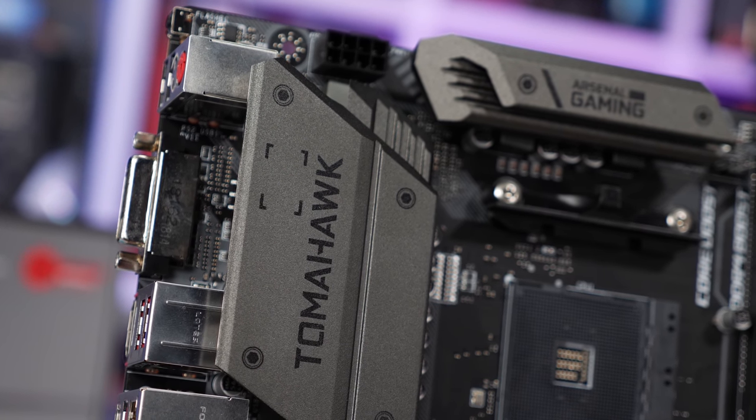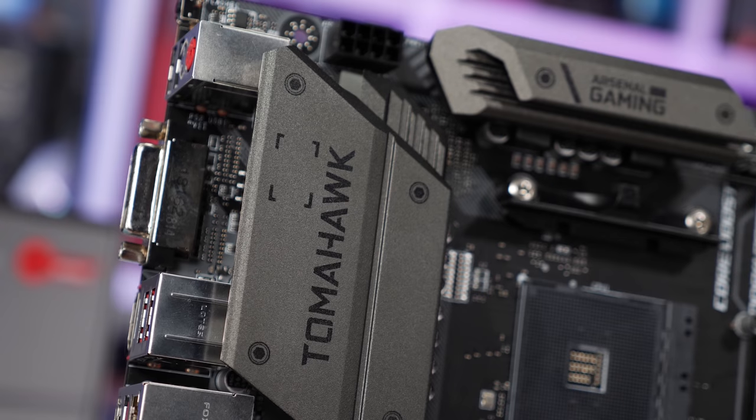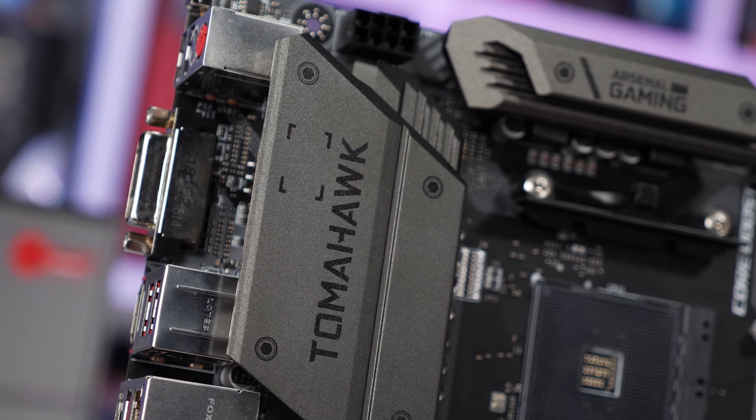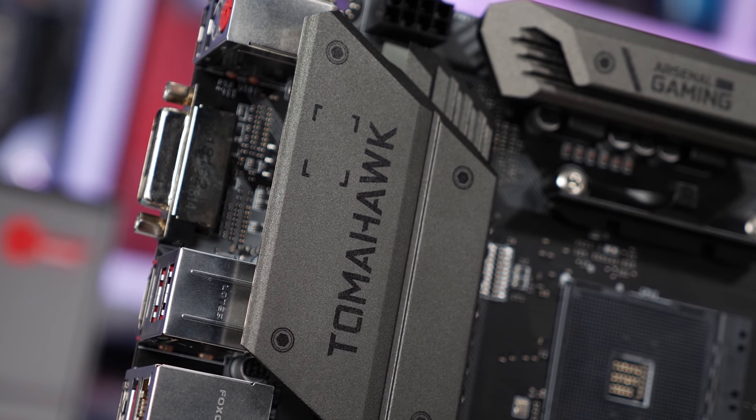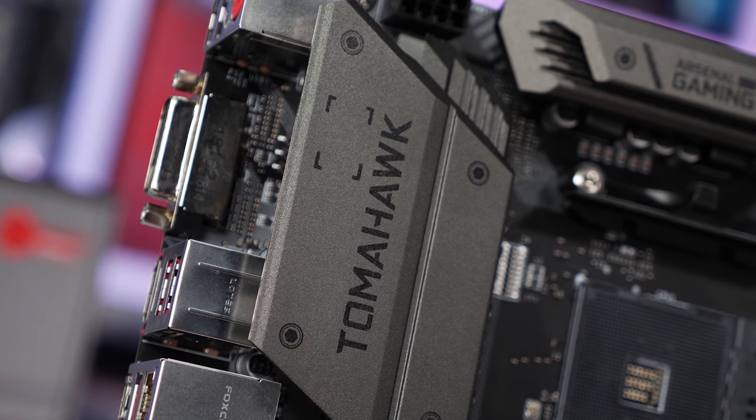It's great to see that MSI didn't skimp on the VRM components and they certainly didn't skimp on the cooling either, providing nice big heatsinks on both the V-Core and SoC VRM — and the best bit is the heatsinks haven't been covered in some tacky looking plastic shroud. So if you can stretch your budget to about $100 US then I highly recommend checking out the MSI B450 Tomahawk. It really is hands down the best value all-rounder.